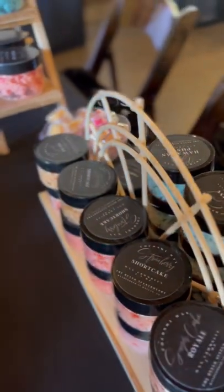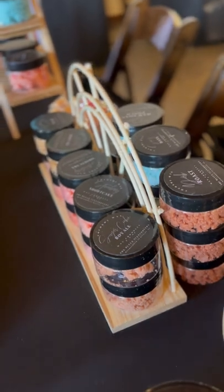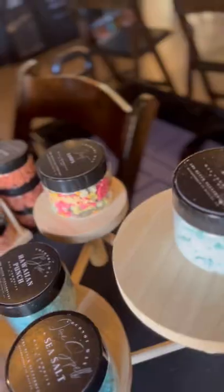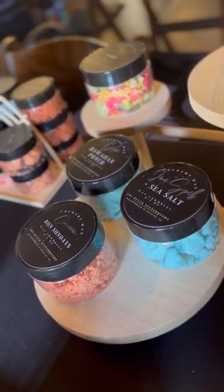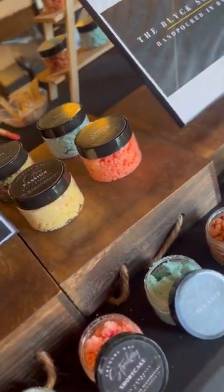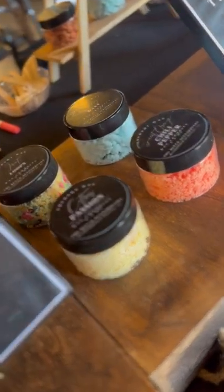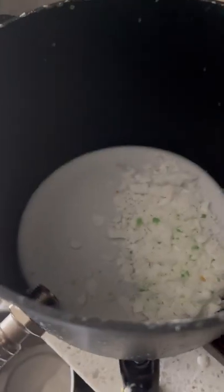Hey y'all, it is Shunkisio with The Black Centrovert here to create a video on how I make my wax melts. This has been highly requested and I am happy to create a video that explains my process on how I make these long-lasting wax melts that people are learning to love outside of the wax melts that are typically in clamshells. So to get started,